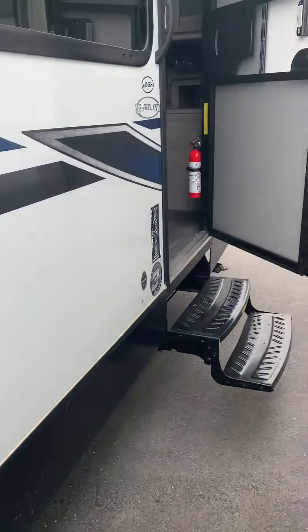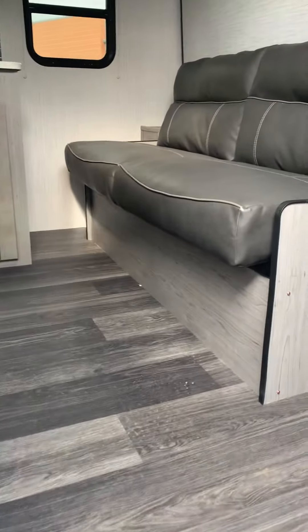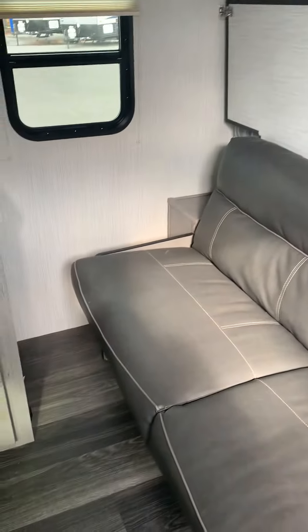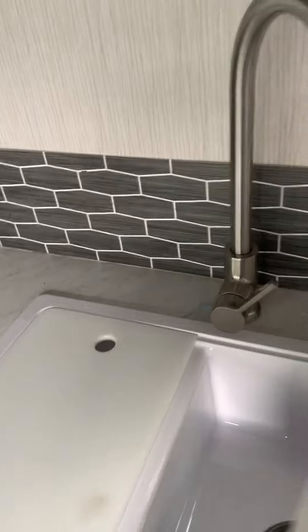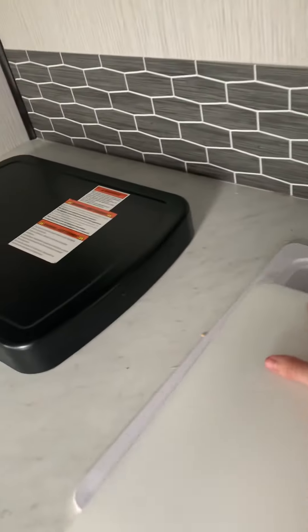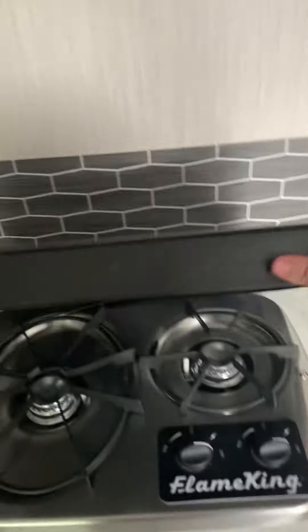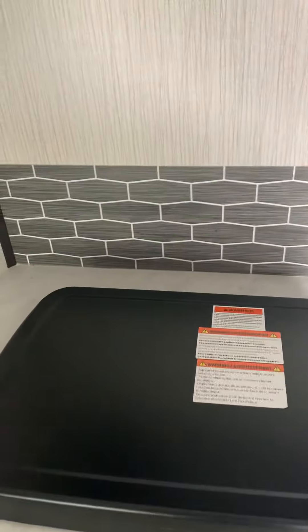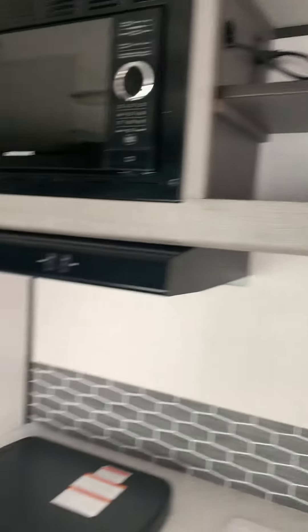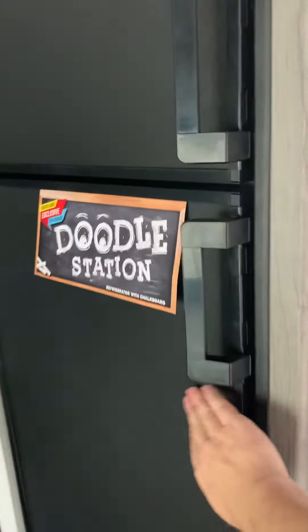Single axle unit. Stepping inside, we have the jackknife couch set up for your hanging clothes, and a murphy bed that'll fold down to the edge of where the couch is. We also have a deep two-compartment sink, a two-burner stove with cover, fan and light, large microwave, shelving, and a fridge with a doodle board on the front so you can use chalk on this surface.